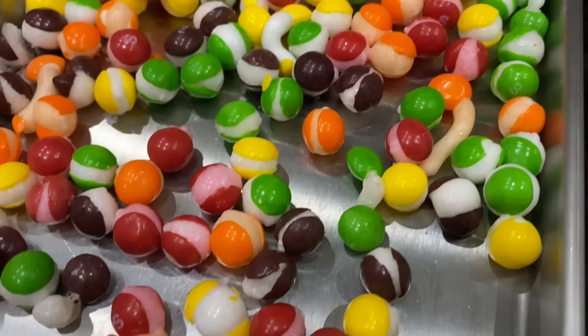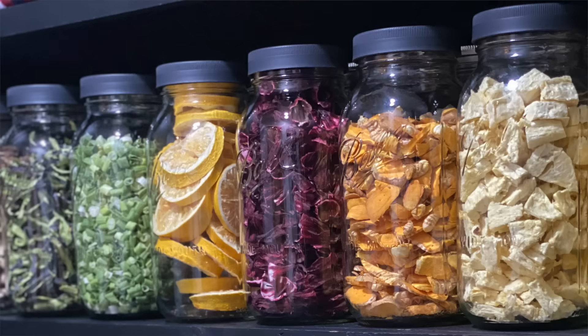We've already had so much fun with this freeze dryer. Keep an eye out for future videos where I'll be sharing some of our favorite things that we freeze dried. This freeze dryer has definitely earned a spot in our home and I know we will be using it for years to come. Thank you so much for watching.